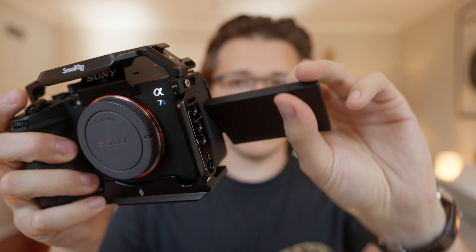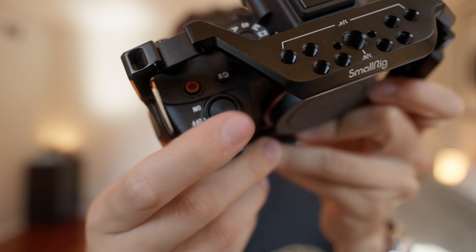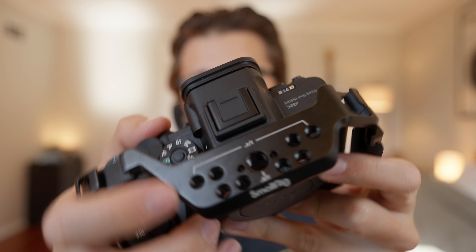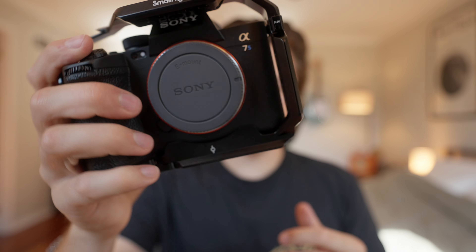The thing I love most about this cage in particular is that it's non-intrusive. I can still flip the screen out and do whatever I want with it, no problem. I can access all of the recording and shutter buttons and dials on the top with no issues. The way they've designed this cage was just smart — it doesn't get in the way of the controls or your fingers. In fact, it adds a little bit of ergonomic capability that wasn't there before.